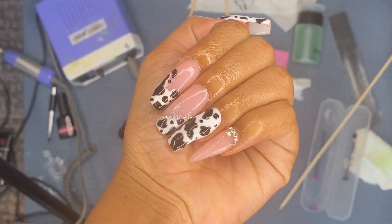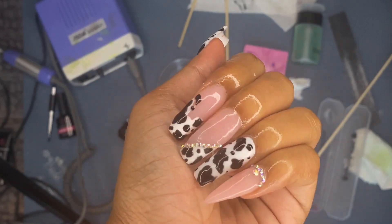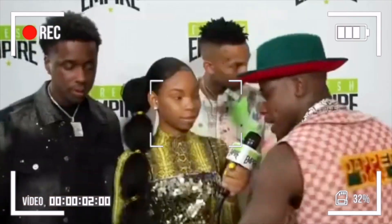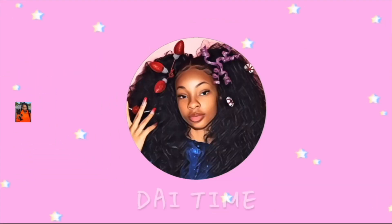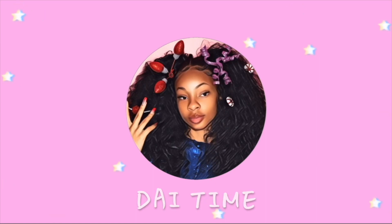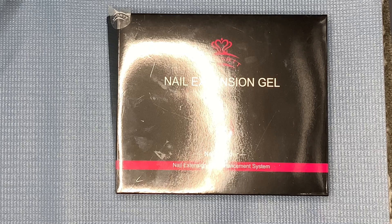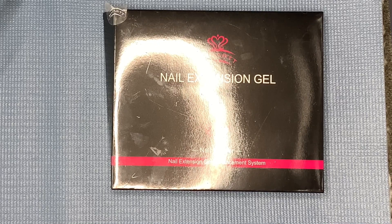Alrighty, so today I'm going to show you how I achieved this awesome cow set using the McCartt French Poly Gel Kit. So stay tuned if you want to see how I did it. Let's get started. I'm going to show you how I did this cute cow set.